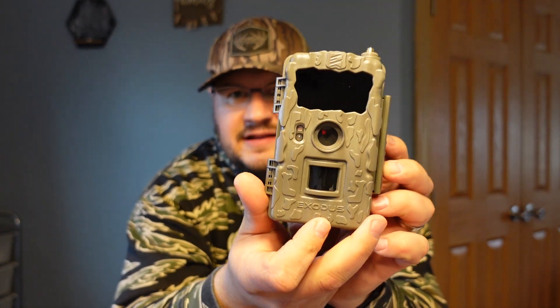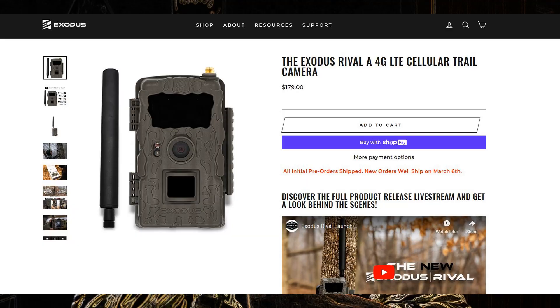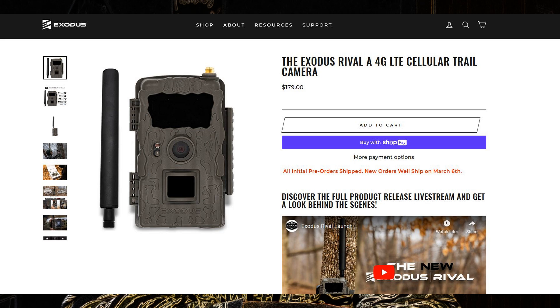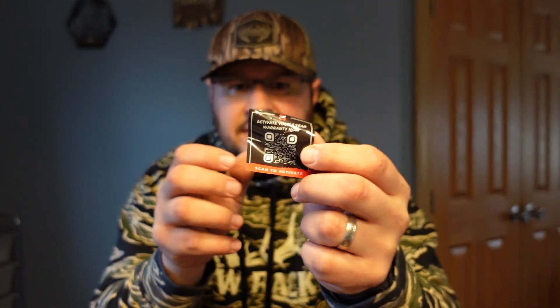So we're going to do a little unboxing here. It's pretty simple — we have a camera, very small and tiny, I really like that it's small. It's got a big infrared flash on it. I'm not going to get into the specs in this video but I'll put them in the description below. Standard stuff: we have an antenna, a strap, and right here on the box there's a QR code — scan that and it'll tell you everything you need to know. We also have a sticker to activate your five-year warranty. That's one of the cool things about Exodus — they have a five-year no-BS warranty.